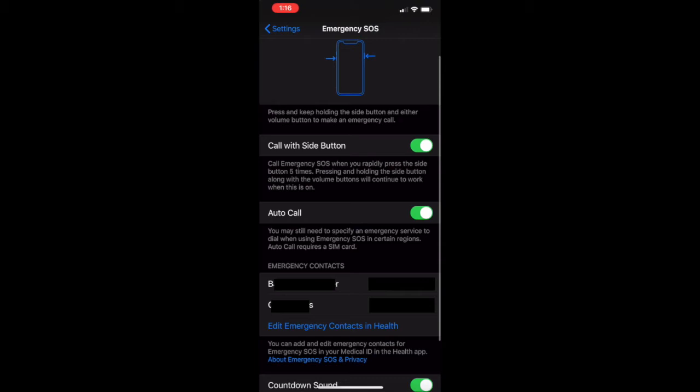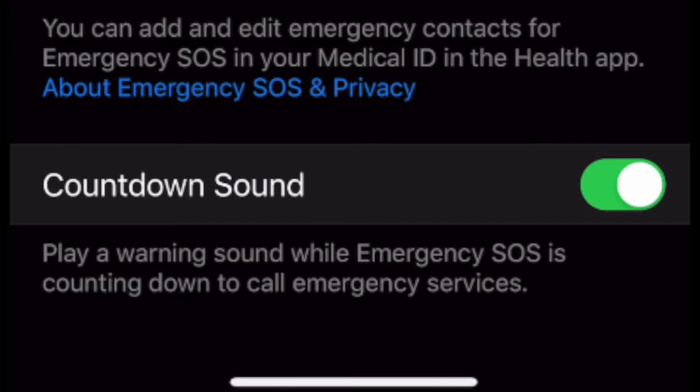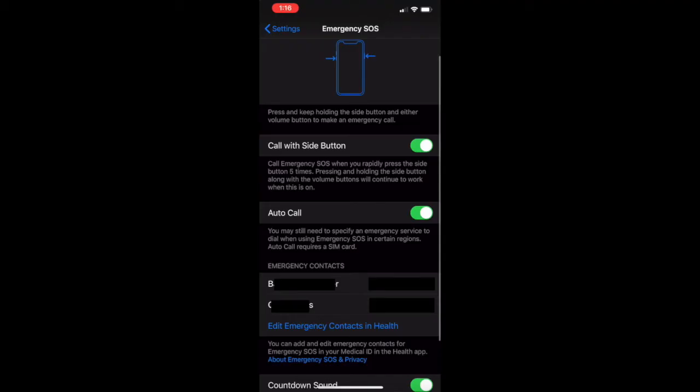Also, because you can accidentally turn this on, I've turned on the countdown sound. This can go off if you're playing with your phone in your pocket and accidentally pressing the side button. What's nice is it makes a loud noise which can scare off attackers but also warn you if you've accidentally enabled this.